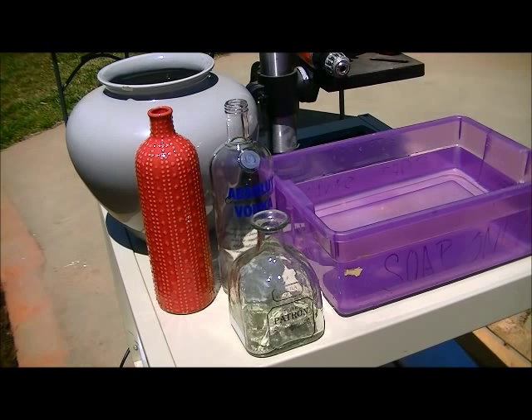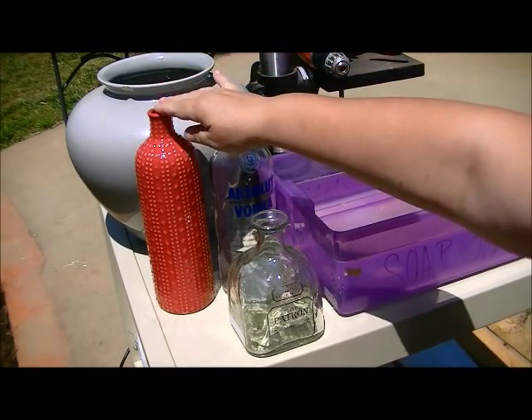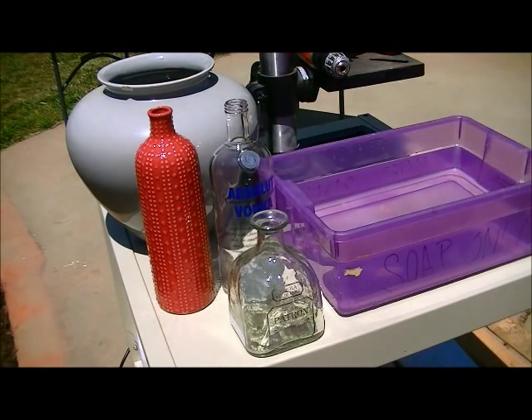Hey guys, it's Tricia with Upcycled Stuff. You know, the funny thing is once people learn about you and who you are and all the fun stuff you can do with power tools, they start bringing you all their projects that they wanted to do and never got around to. So today that's what I'm doing. I've had a neighbor ask me to drill a hole in this ceramic vase so that she can turn it into a lamp.